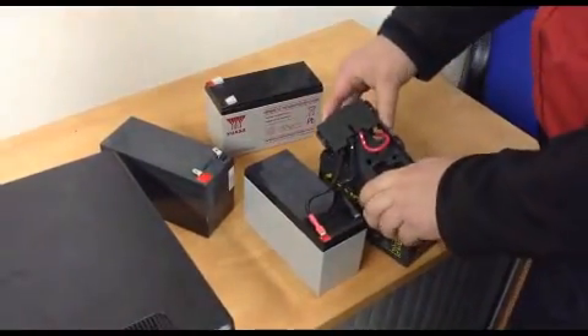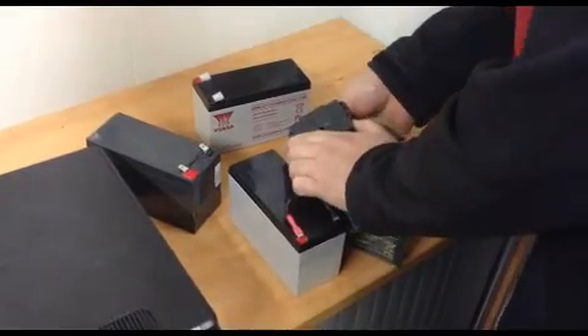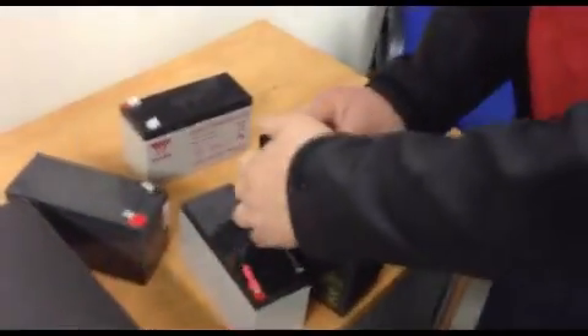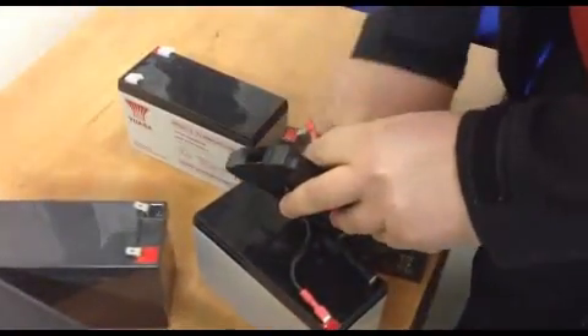A little bit more fiddly, but you make sure that you definitely don't get them the wrong way around. This one is actually easier because obviously the cables are colour coded — red is positive, black is negative.